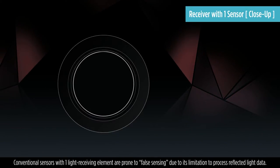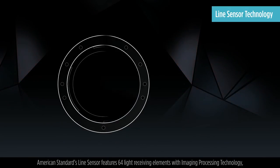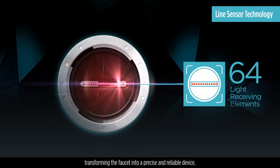Conventional sensors with one light receiving element are prone to false sensing due to their limitation to process reflected light data. American Standard's line sensor features 64 light receiving elements with imaging processing technology, transforming the faucet into a precise and reliable device.